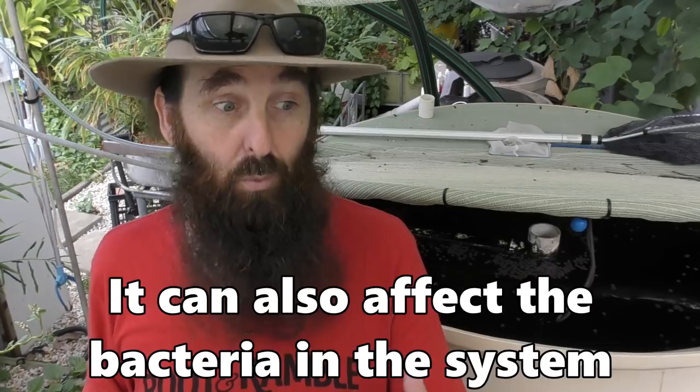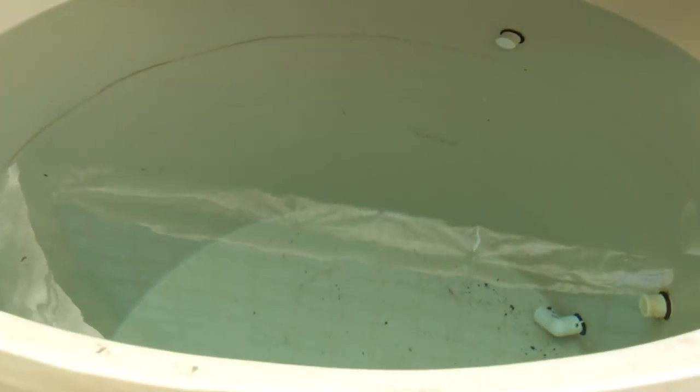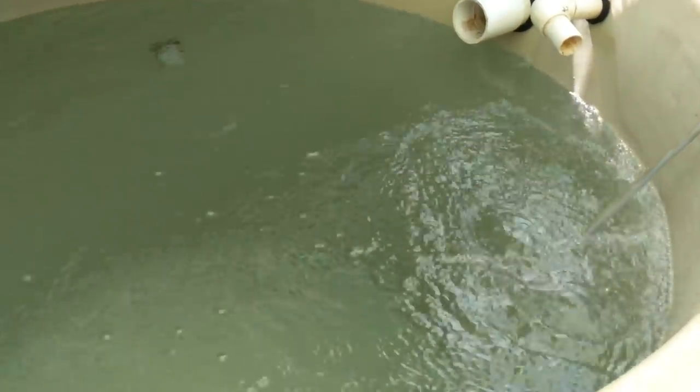Even though chlorine is put in our mains water supplies — our local water authority puts it in to kill off bacteria so the water is clean for drinking — what the chlorine does is it kills off the cells on the gills, stopping the oxygen dissolved in the water from making it into the bloodstream of the fish. Generally with aquaponics you either have to filter it out or let it stand in an open vessel and let the chlorine off-gas over a couple of days. You can also throw in some air stones to speed up the process.